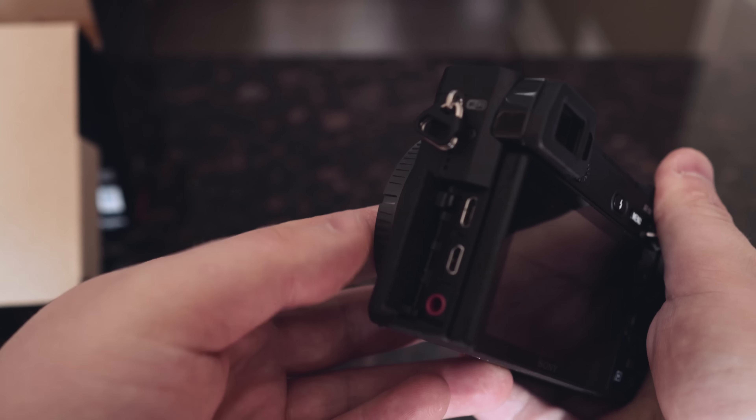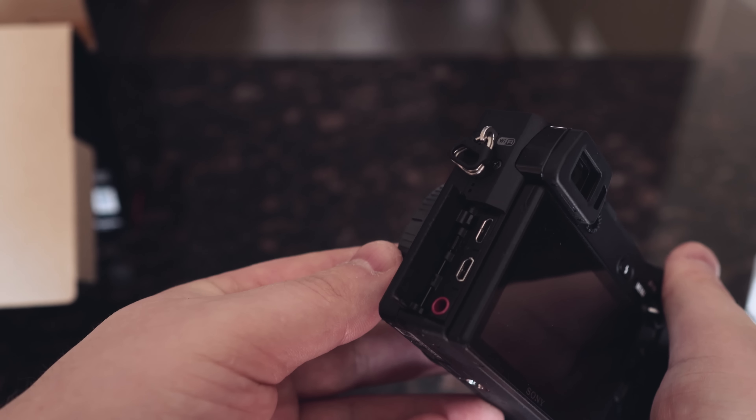Right now you're hearing the onboard mic on the camera. I'm going to plug in the mic so you can hear the difference. This is with the Rode Video Micro — it's off camera close to me on a stand. You can definitely tell the difference between a shotgun mic and the onboard audio, but it's a major improvement having that mic jack there that we didn't have on the a6000.